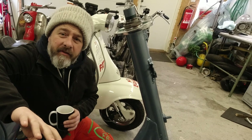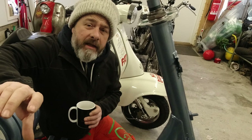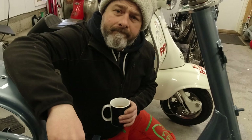Hi guys and welcome back to Kickback Garage, Rob here. This is the seventh in the series on the TB 175 rebuild, and today I am going to fit the RT 195 cylinder in the engine. Hopefully that means we'll be able to get it up on two wheels shortly, so if that's something you fancy watching, grab yourself a brew and we'll get on with it.